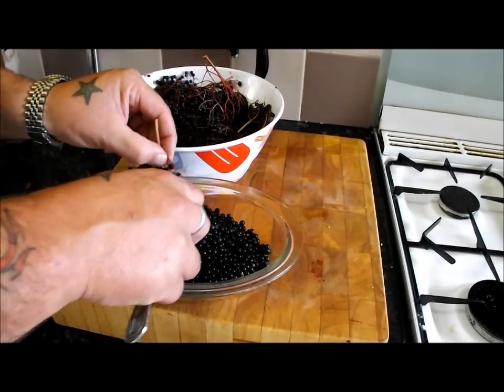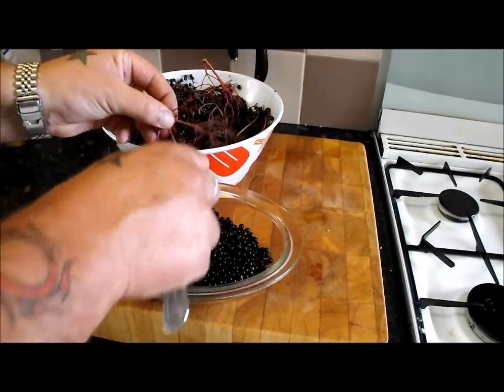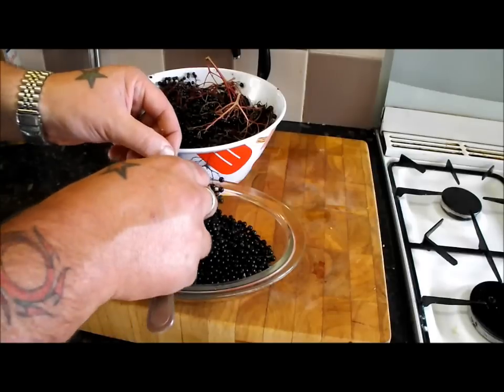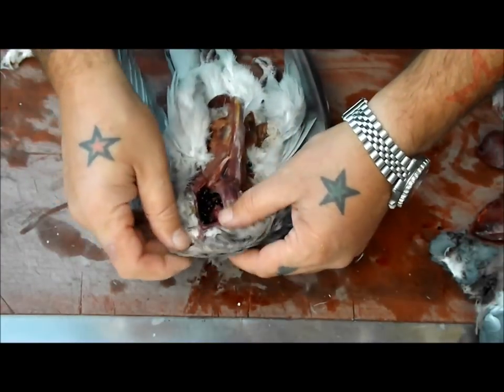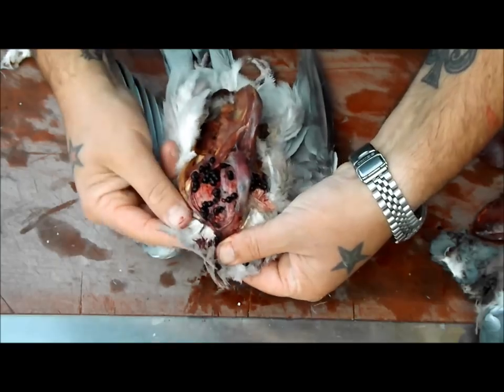I'll just finish off getting these berries, then I'll get the ingredients together. I'm going to play you that clip of the pigeon preparation where I actually found those elderberries in the crop - I think you'll be interested in that. Roll VT - I've always wanted to say that. Have a look at that - gorging on elderberries. Fantastic.